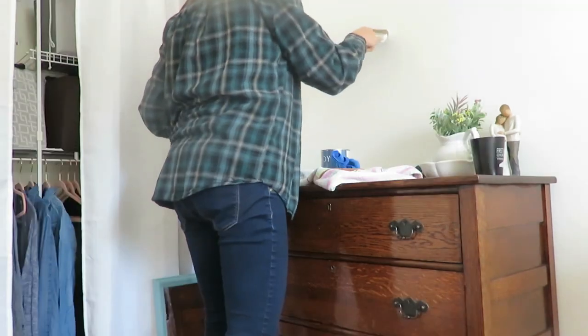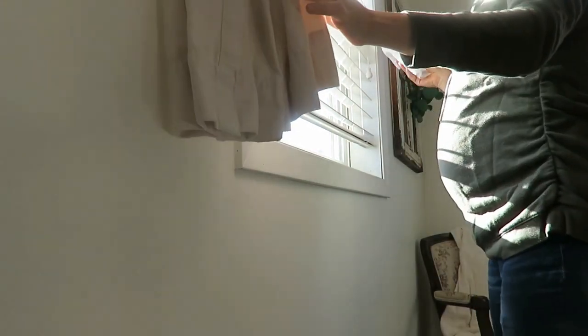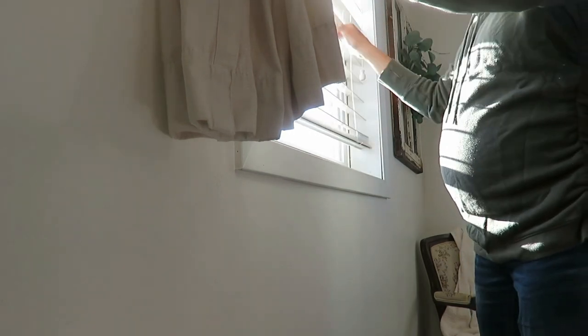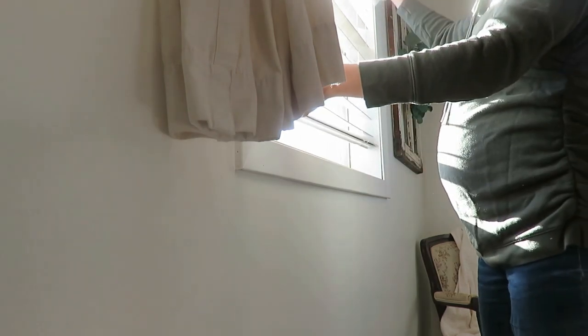After the dusting and painting, I always do my blinds, curtains, and windows during this time of year. I wash my curtains from both rooms — I actually ended up swapping them because we used to have certain ones in my daughter's room, and I liked the more neutral color in our bedroom. So I swapped those out and put the fun ones in her room.